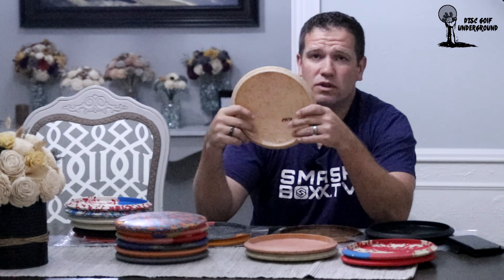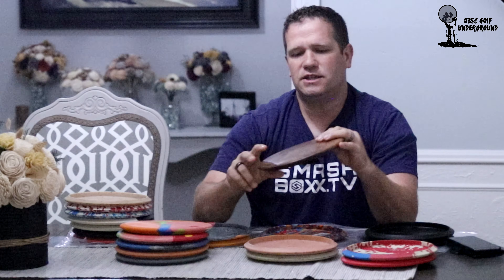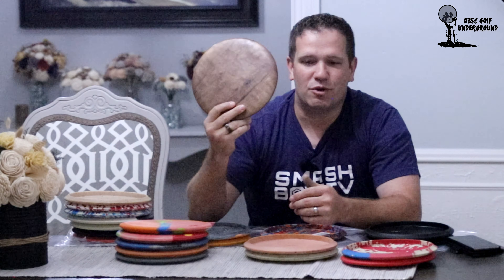The last disc I'll show off is not a rubber Vibram disc at all — it's made of wood, but it's in the exact same shape as an Ibex. There's a guy on Facebook who does woodwork, and he said he could probably replicate a disc, so I took him up on the offer, sent him a Vibram Ibex, he measured it and made an exact replica. It actually flies just like an Ibex — I tried it once in a very open field with tall grass so I wouldn't scratch it, and it wasn't too bad. I like it mostly as a novelty because the Ibex is my favorite disc.